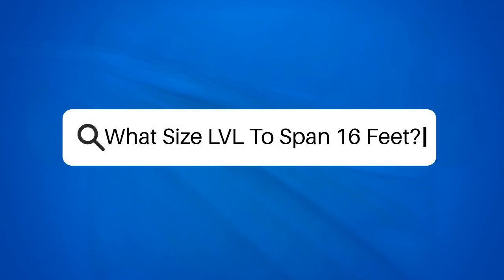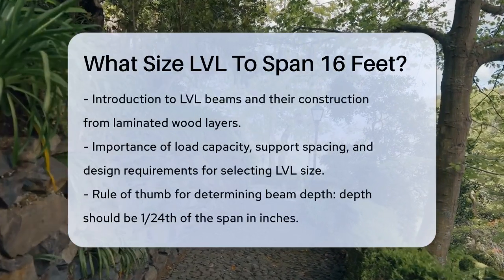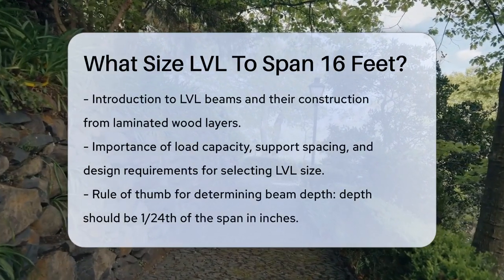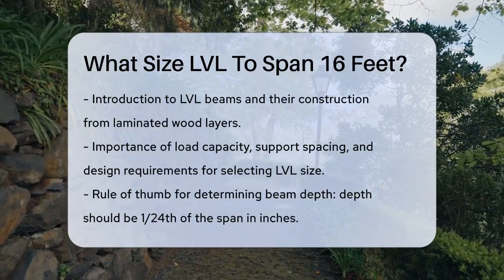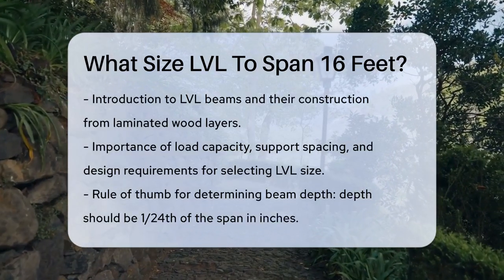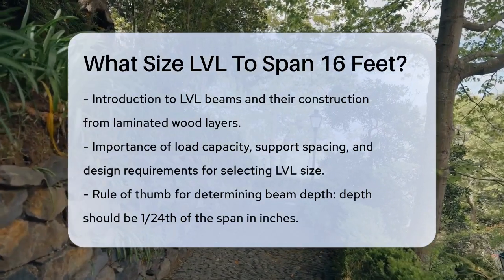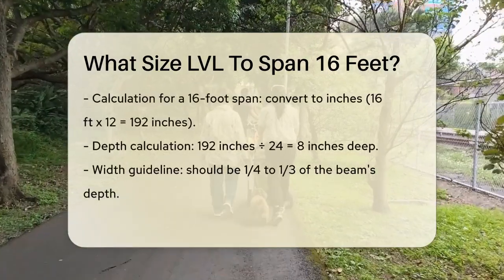What size LVL to span 16 feet? If you're planning a construction project and need to know what size of laminated veneer lumber (LVL) beam you should use to span 16 feet, there are several key factors to consider. LVL beams are made from multiple layers of thin wood laminated together to form a strong and stable beam. The size you need depends on the load it will be supporting, the spacing of the supports, and specific design requirements.